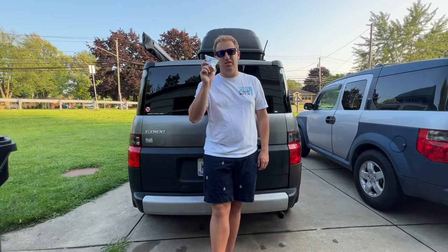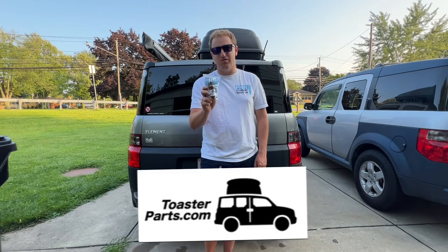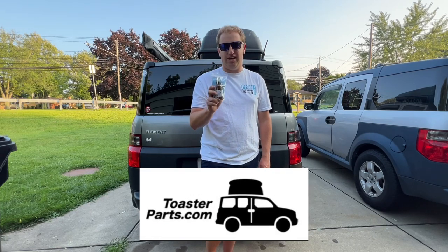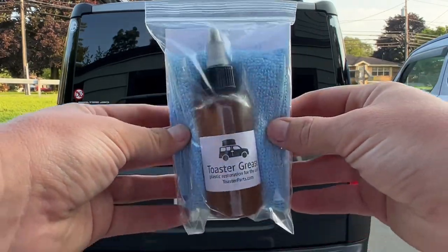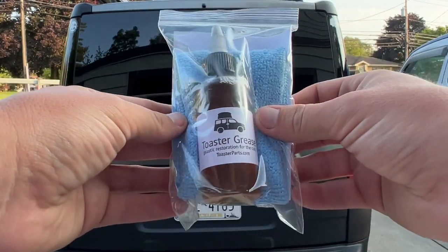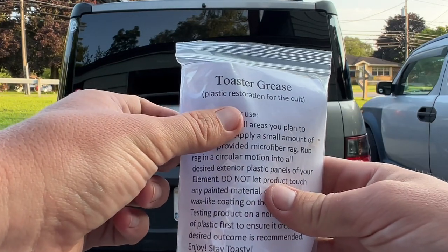What's up everybody, today we're going to be doing a review on Toaster Grease, available exclusively at toasterparts.com. Let's check it out. Here is the package of Toaster Grease they got sent to me — it came in like two or three days. Toaster Grease: plastic restoration for the Element.